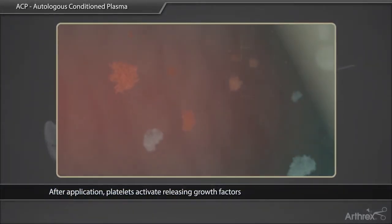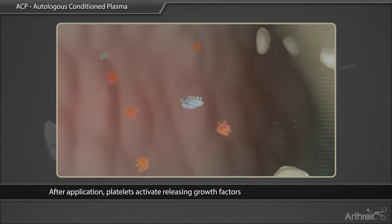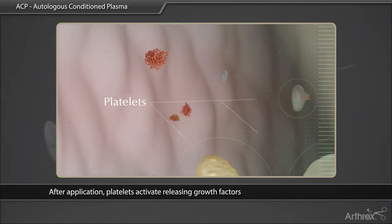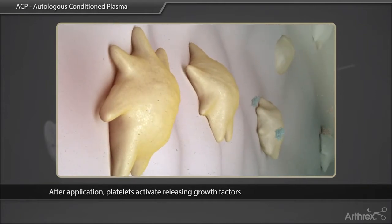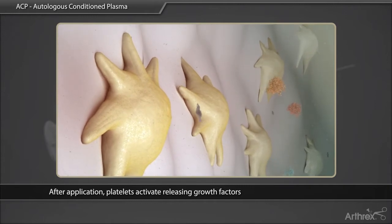Outside the bloodstream, platelets become activated and release proliferative and morphogenic proteins. These proteins appear to work synergistically to invoke the following benefits: induce proliferation and differentiation of various cell types, such as progenitor cells, osteoblasts, and epidermal cells.